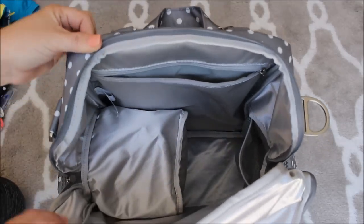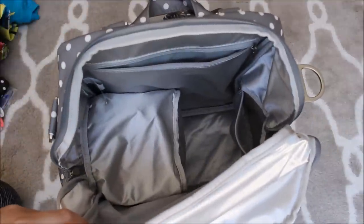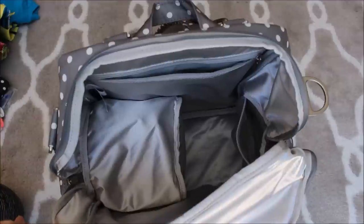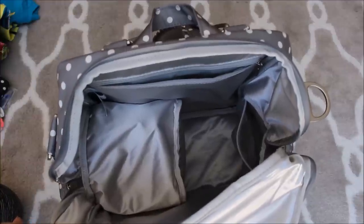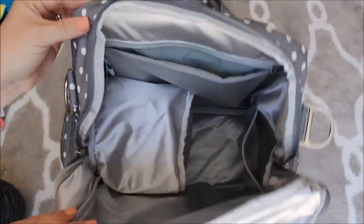That's everything I have packed up in this Be Nurtured. I hope it gave you guys a good idea of what would fit in here and some cool ideas on what you can pack in yours. If you guys have any questions or comments, feel free to leave them below. I'll talk to you guys next time — have a great day!